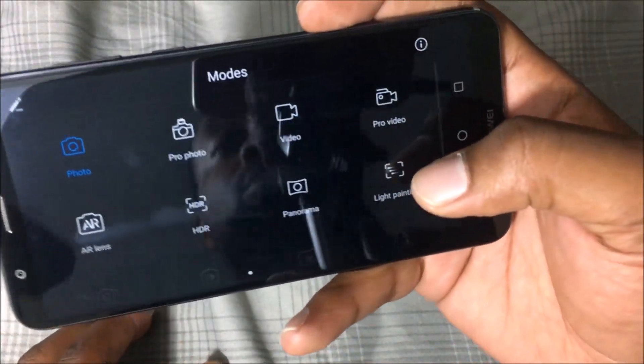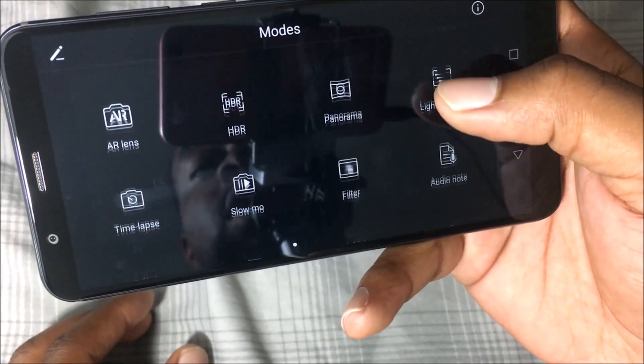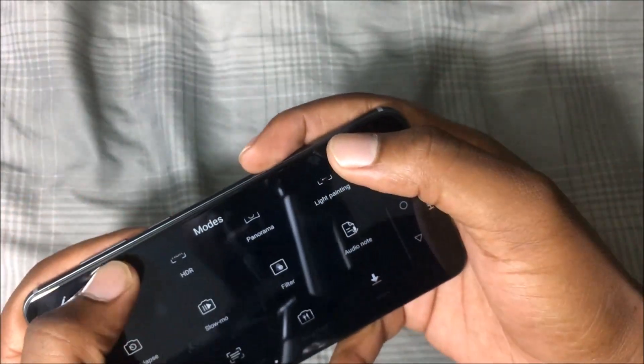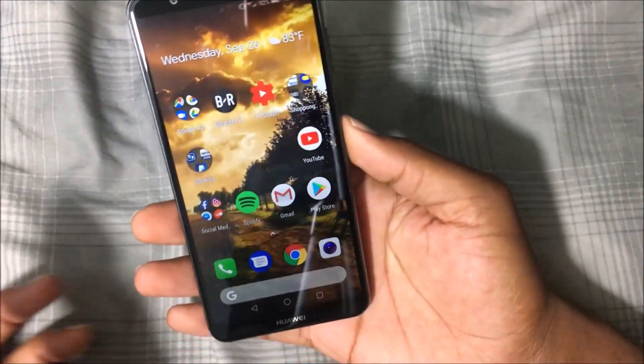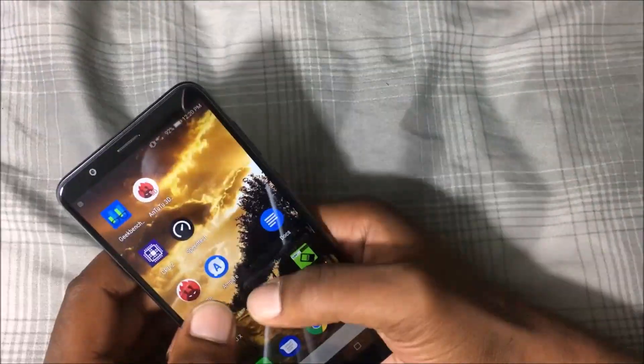The camera has a ton of options: pro mode, video, pro video, AR lens, HDR, panorama, night painting, time-lapse, slow-mo, filter, audio note, watermark, document scan, food mode — and you can download even more from the store. It's actually pretty good.